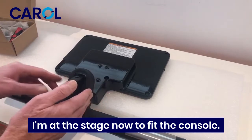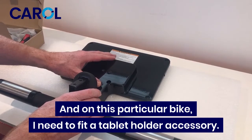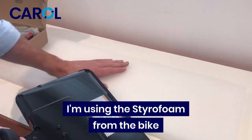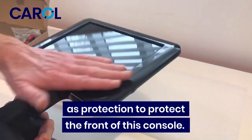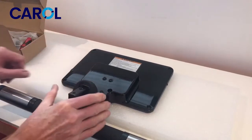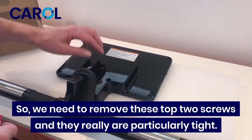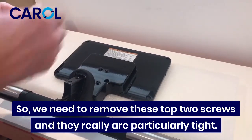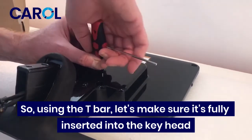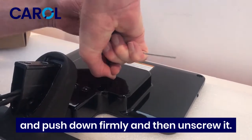I'm at the stage now to fit the console, and on this particular bike I need to fit a tablet holder accessory on it. I'm using the styrofoam from the bike as protection to protect the front of the console. I need to remove the top two screws — they really are particularly tight. Using the T-bar, make sure it's fully inserted into the head.